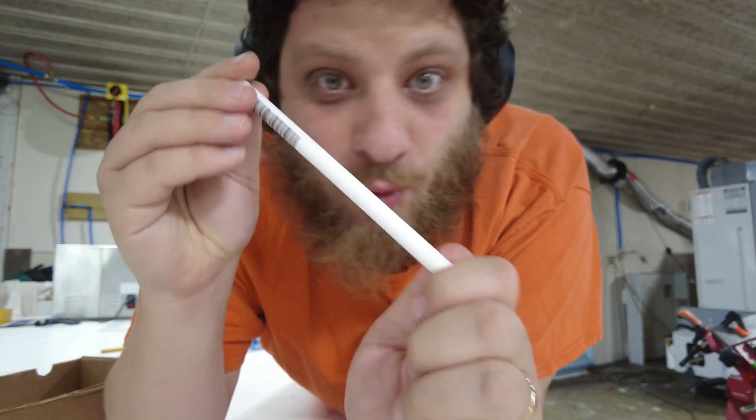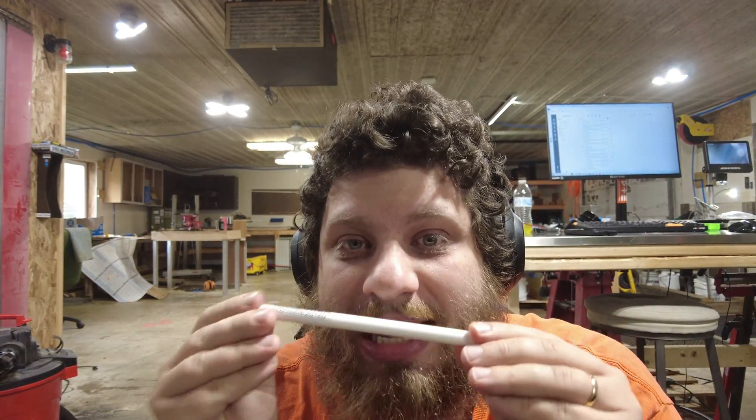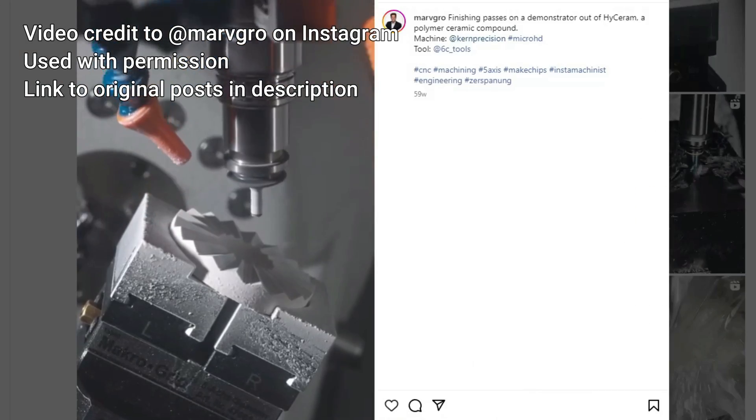I literally only took this job because I wanted an excuse to try machining this stuff. This Makor is so different from anything else that I have ever machined before, and there's a lot of uncertainty — a lot of things I don't know. It's a ceramic, so it should be hard, but I've heard it's rather crumbly. And it is labeled as machinable, which implies it's not as hard as something like zirconia.